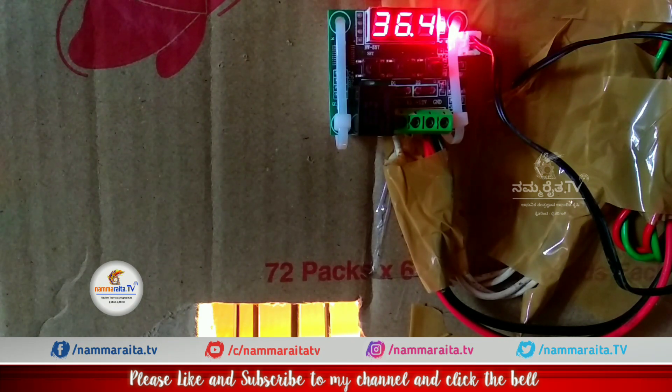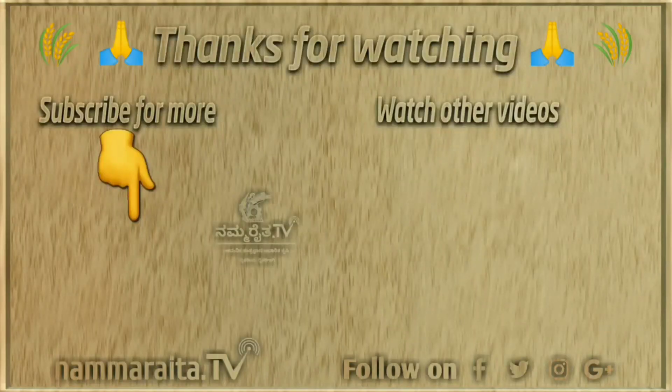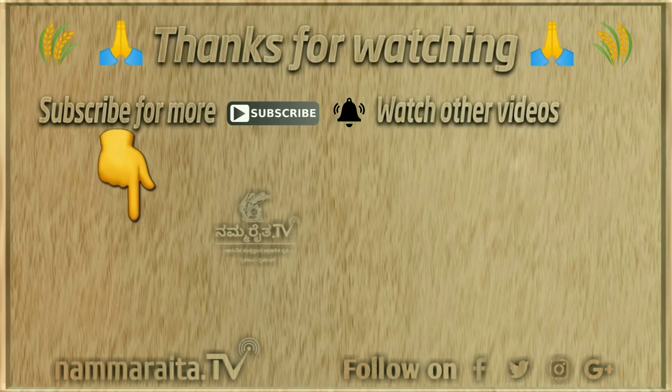If you have doubts, comment in the comments box and make a comment or make a good video. Thank you for watching.